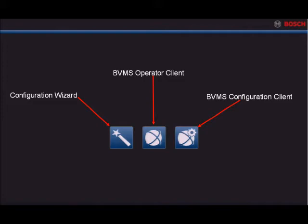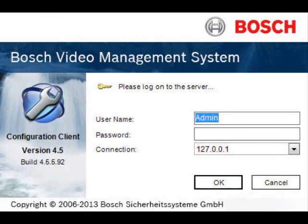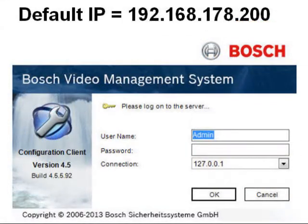Select BVMS configuration client. After a few moments you'll be prompted to log in to the configuration client. The default username is admin with no password. The loopback address of 127.0.0.1 should be present in the connection drop-down box. The recording appliance's default IP address of 192.168.178.200 can also be used in this drop-down.